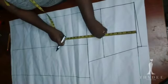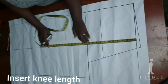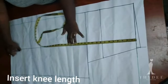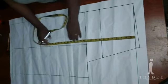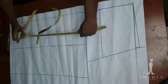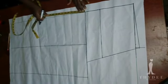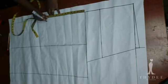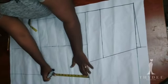Here I am going to insert my knee depth measurement — the new length from the original waistline downward, and not from the new waistline. I'm inserting my knee length measurement because I need to also have my knee line.